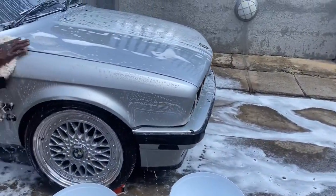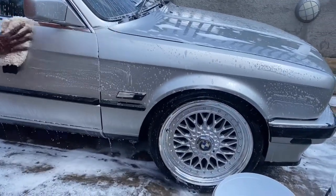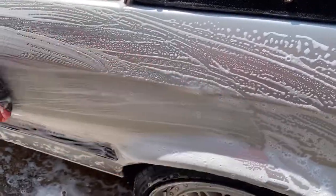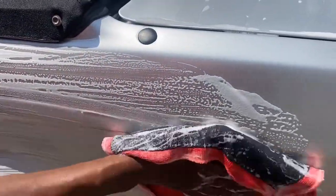Then we move on to the two bucket wash method using a wool mitt. Always move in straight lines — no circular motions. Then after the wash, we decided to clay the vehicle using a clay cloth. Also, no circular motions — always move in straight lines.